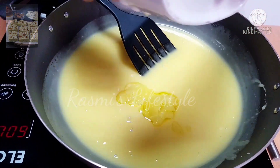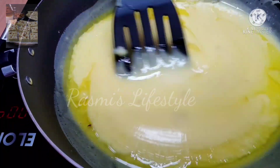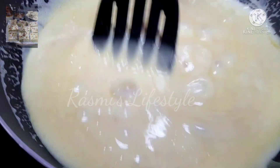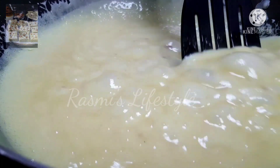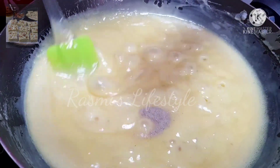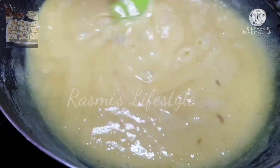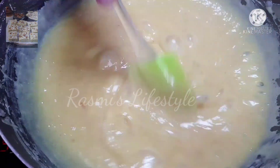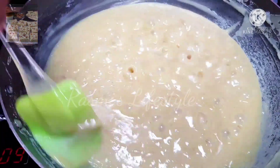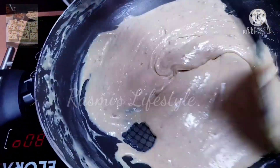Now add the ghee and mix it well. Now add the cardamom powder. The consistency should be like this.